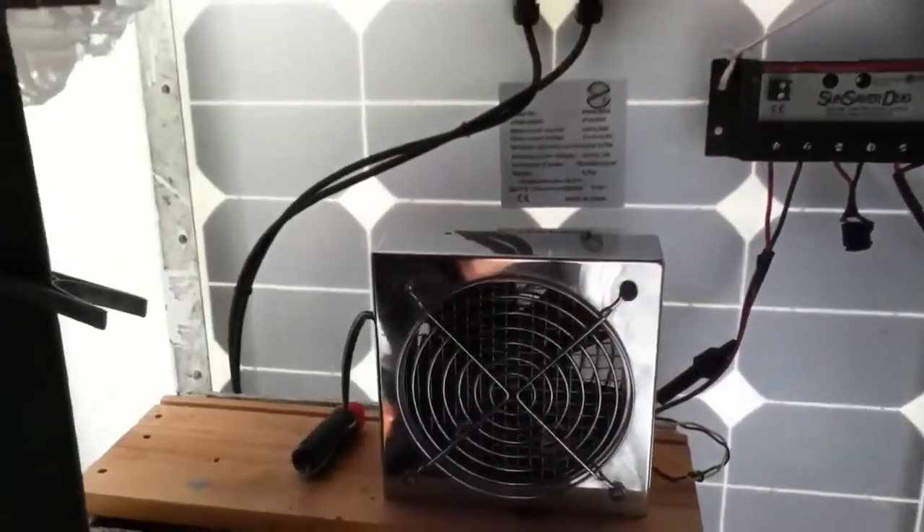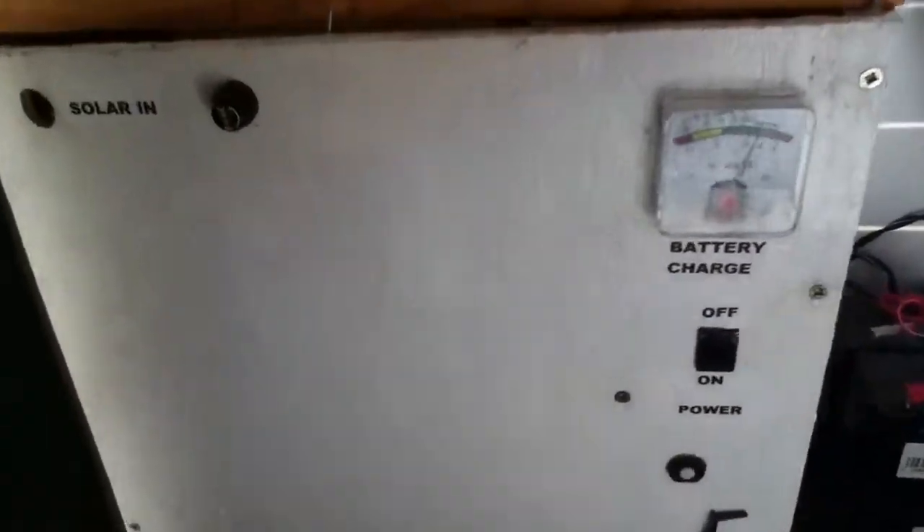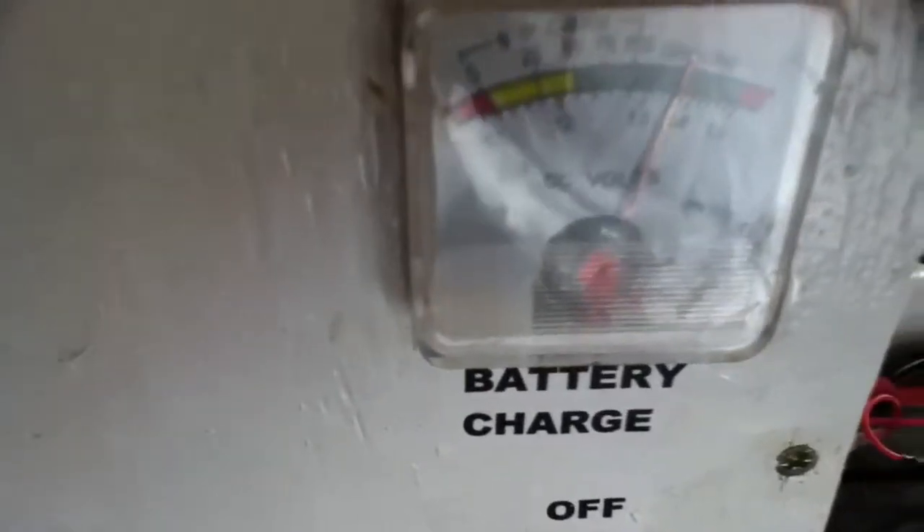Inside we have the power box which is fully charged as you can see here.